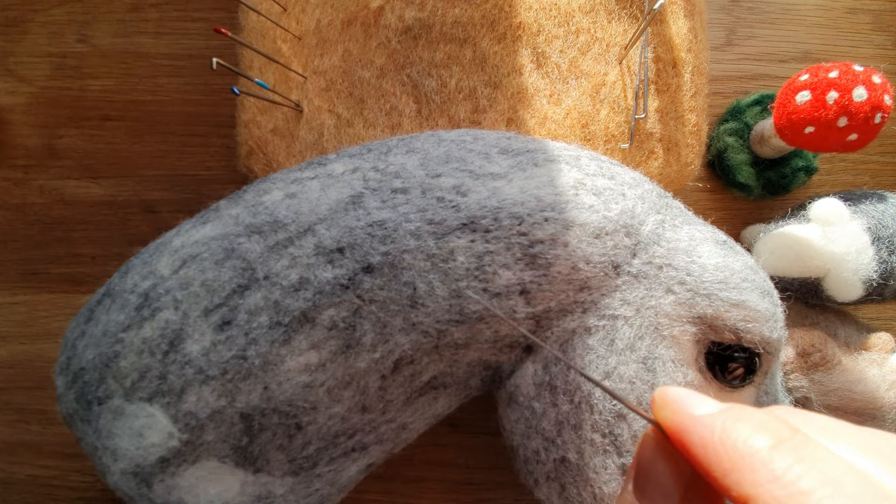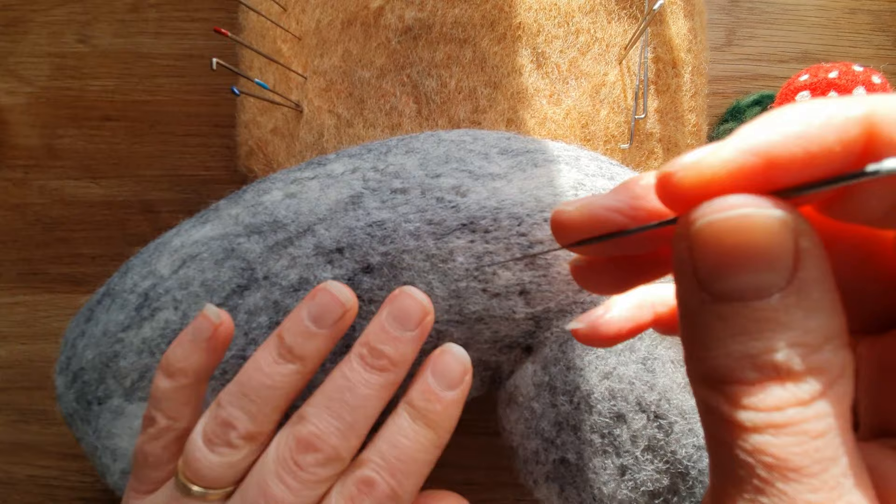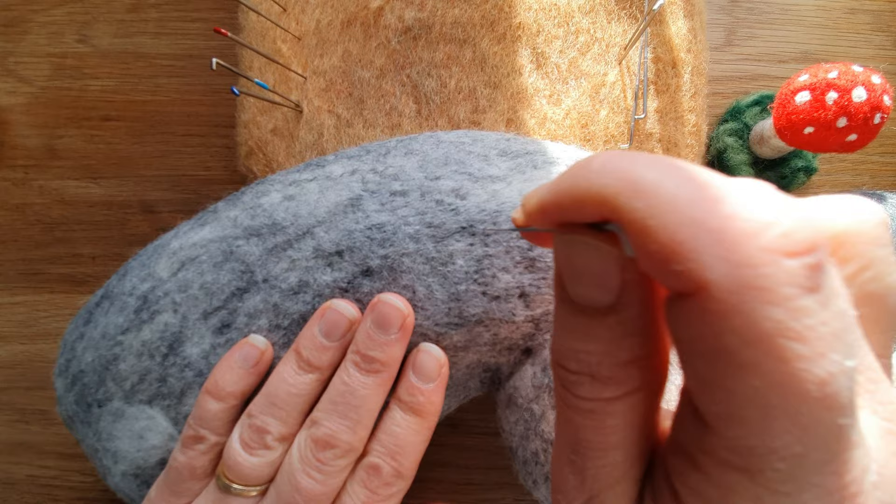Just a couple of other needles to mention — you probably wouldn't come across this one: the crown needle. It's got just one or two barbs at the very end and is for ultimate finishing. It barely feels like it's doing anything. I go into this more in my specialist needle video.